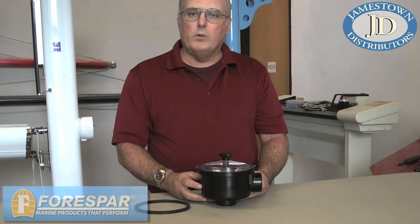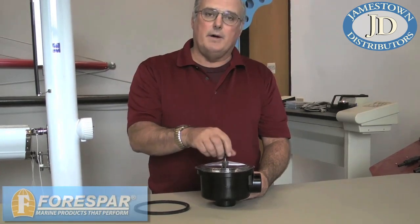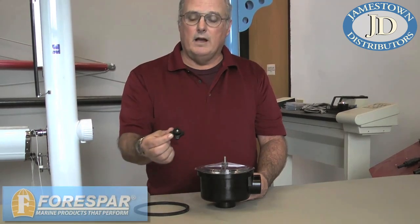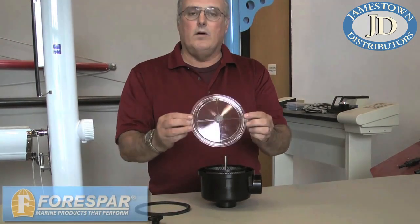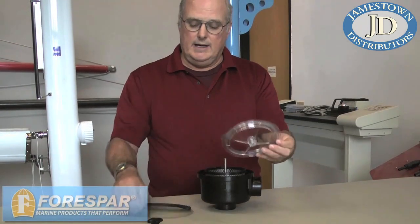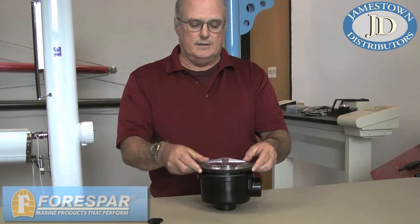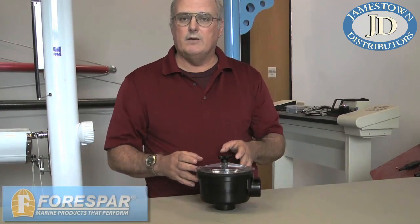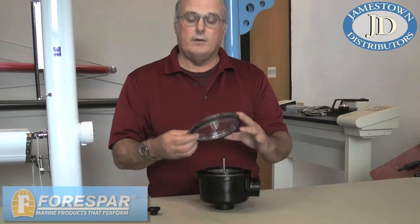The 4Spar water strainer consists of several pieces. First is the knob on the top which holds the lid down. A lot of times these get dropped and end up between the hull and the liner never to be seen again — you can get that as a replacement part. The clear lid can also be purchased separately. It has a rubber gasket that goes around it and inserts down into the cap, and the knob goes down on top. Tighten it securely to get a good seal around the upper lid and O-ring area so it's not leaking when you're under way.